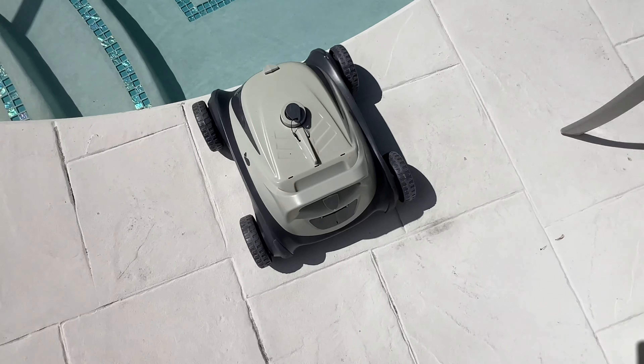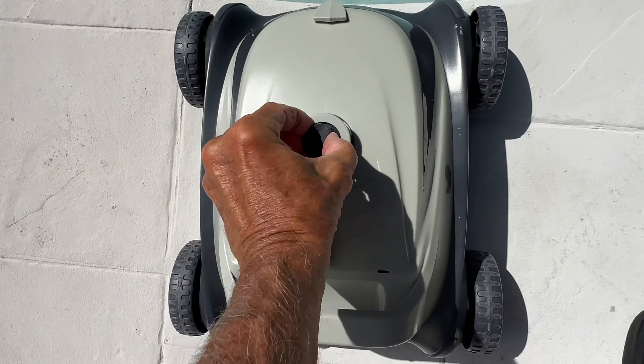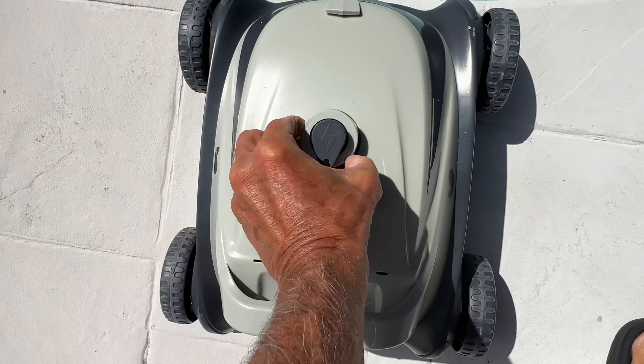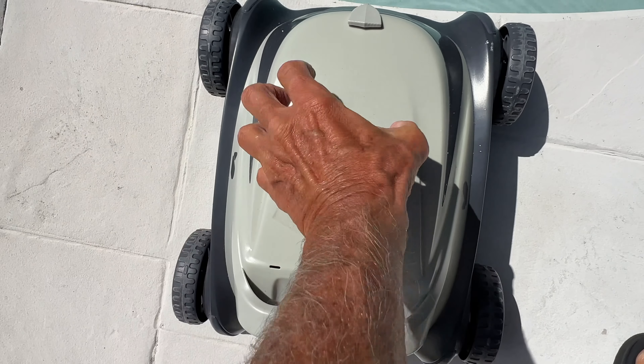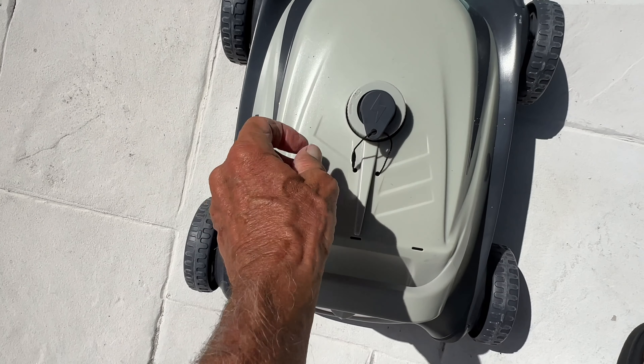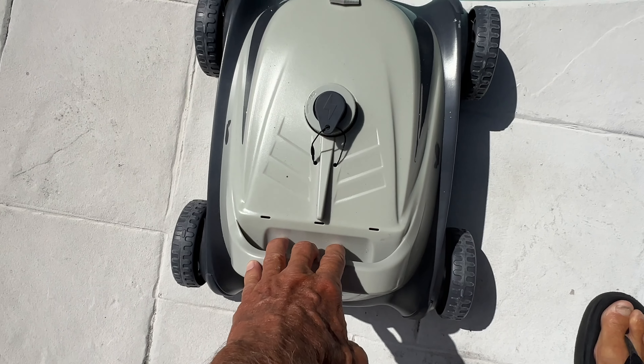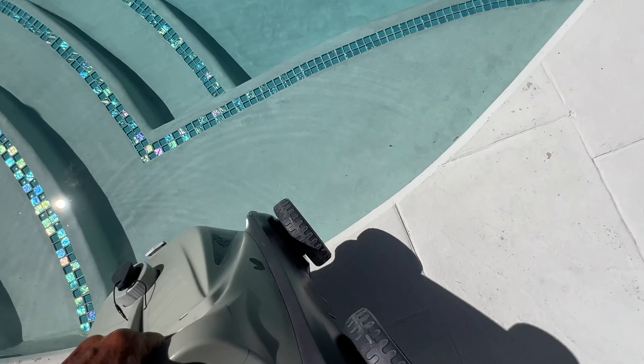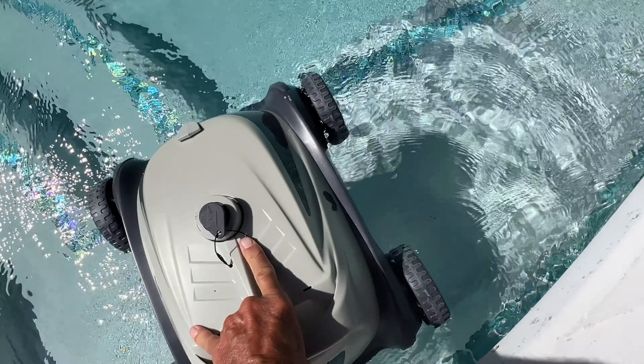First of all, you want to make sure that this thing right here is plugged in — good. You don't want water going in there. This thing is turned all the way counterclockwise to the off position. First thing I want to do is just submerge it in the water. I've got a step right here, which is cool, so I can just go like this and get it underwater.